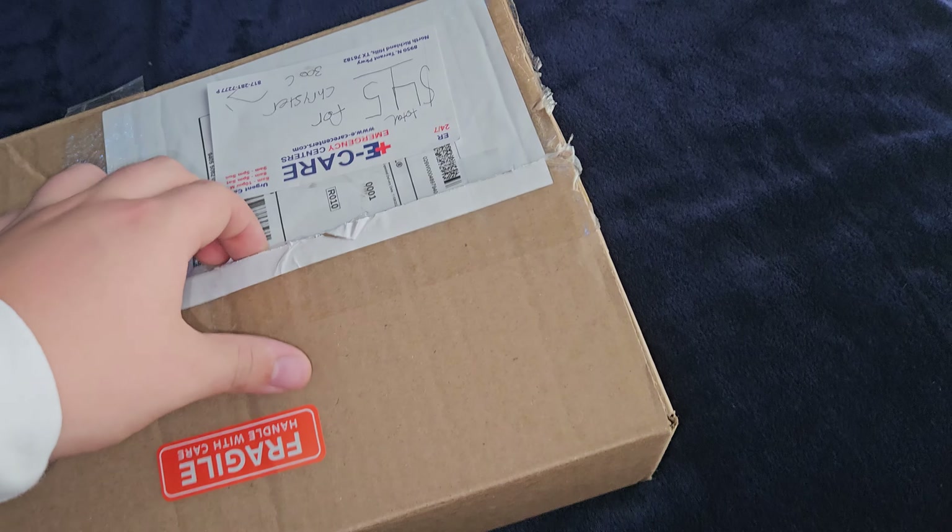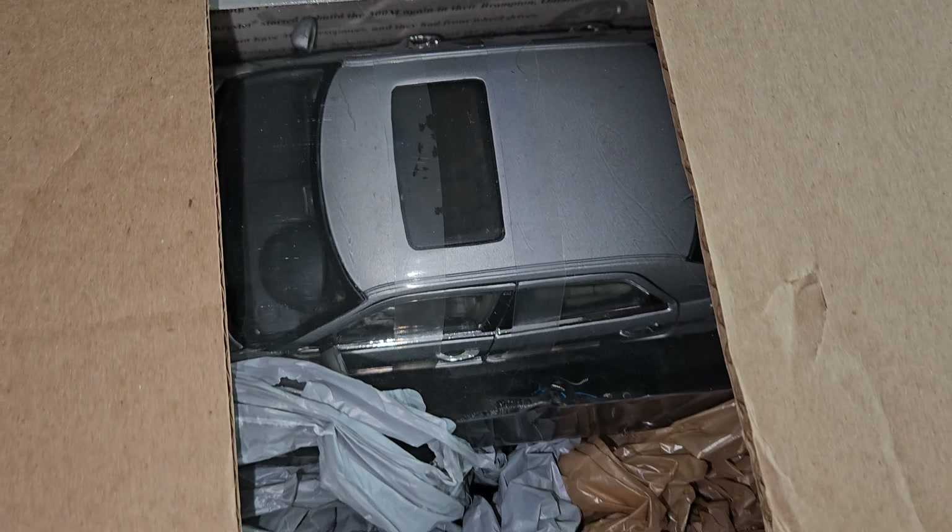And if you're wondering what this is, I'll give you a little peek — it is also another 1/18. That's the only peek I'm going to give you, so put it in the comments down below what you think it is.